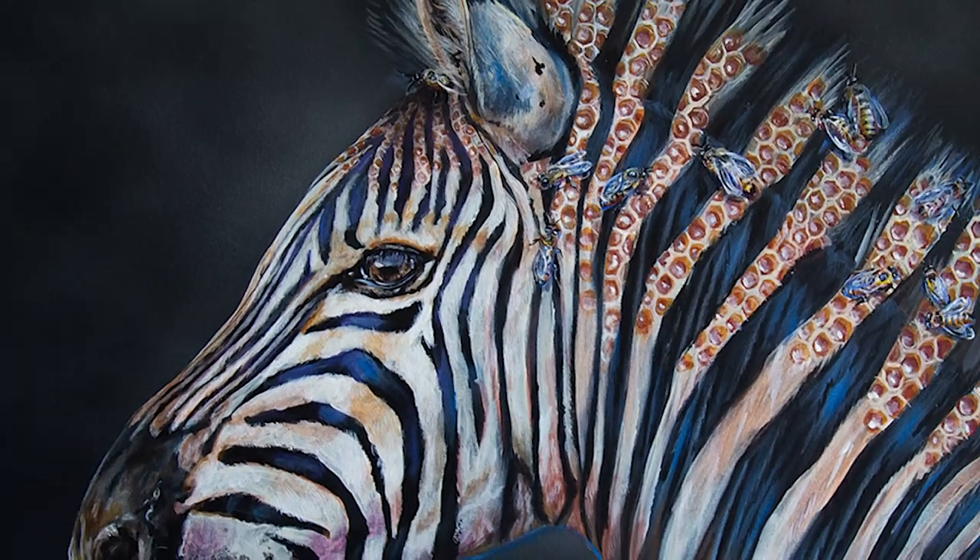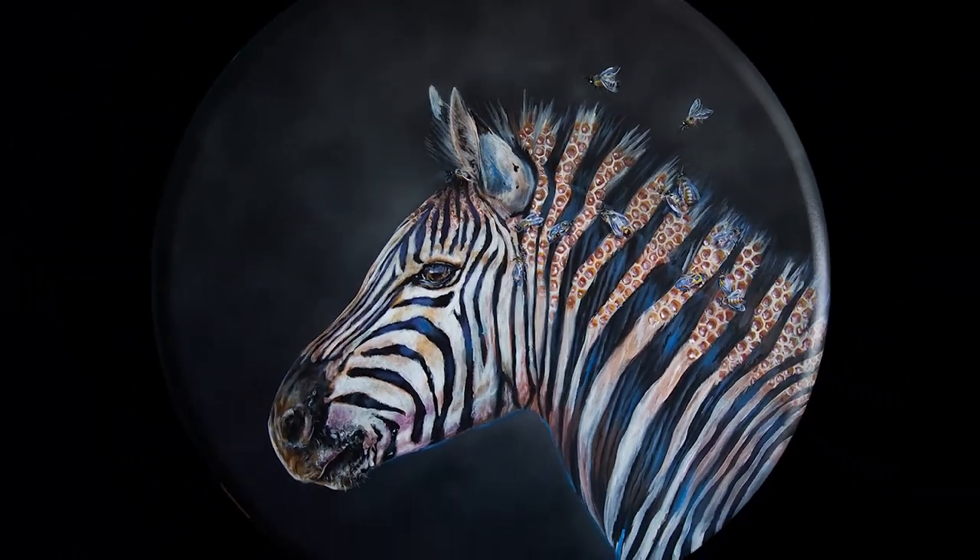Today I am going to share how I painted the zebra and beehive painting in acrylics.